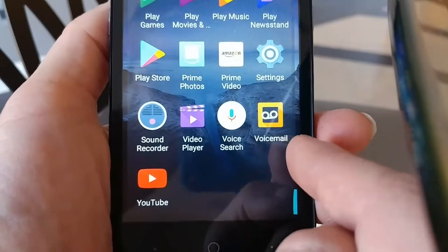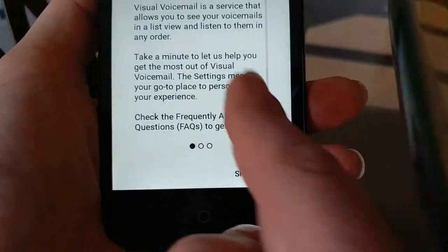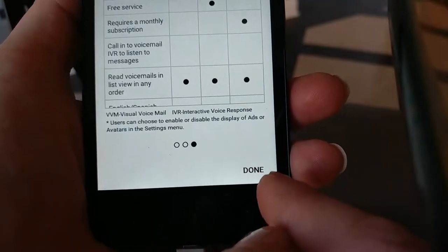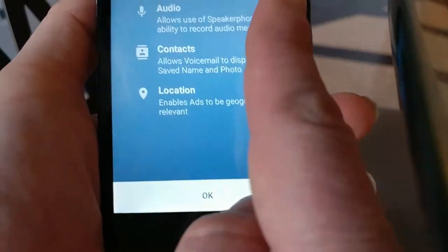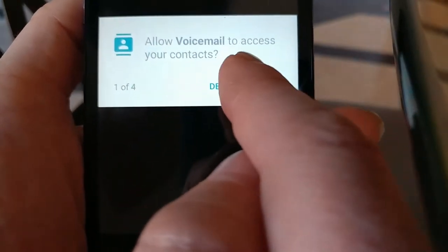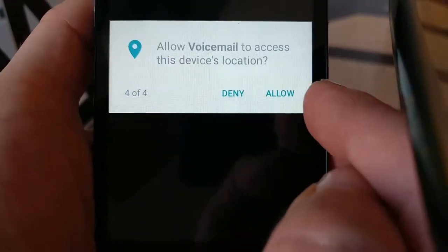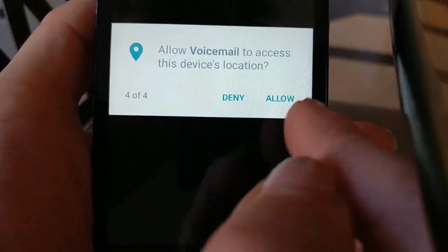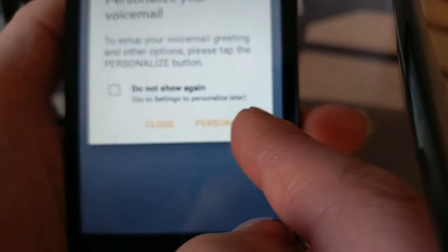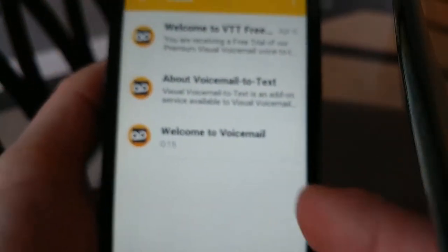Here's your voicemail. If you want to use voicemail, click here to set it up and record your greeting. Welcome to visual voicemail — you click through the setup screens, next and compare, and then give the required permissions. Voicemail needs access to your storage, audio, contacts, and location. Allow voicemail to access contacts, to record audio, to access photos and media, and to access your location. Then personalize your voicemail.